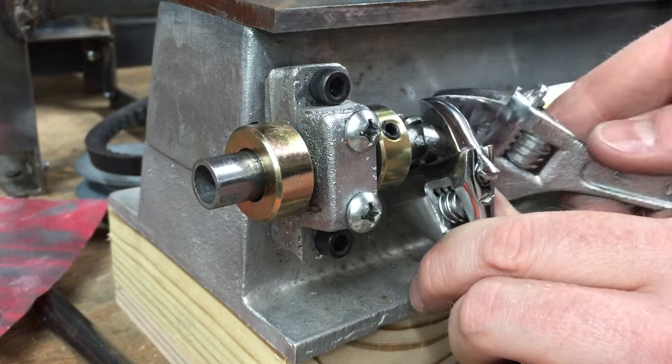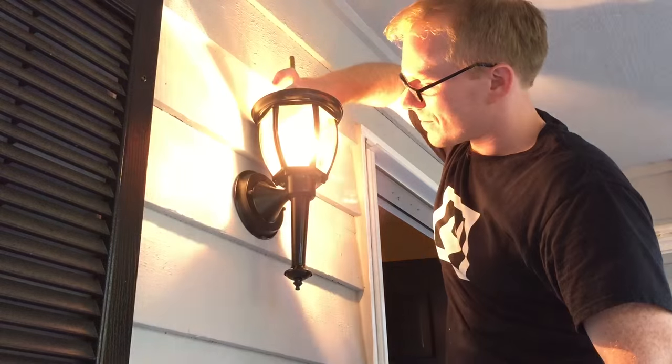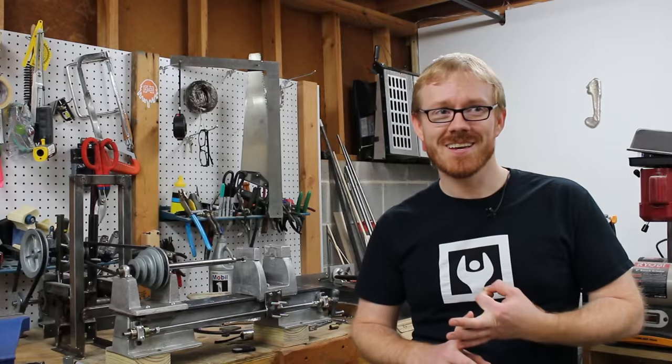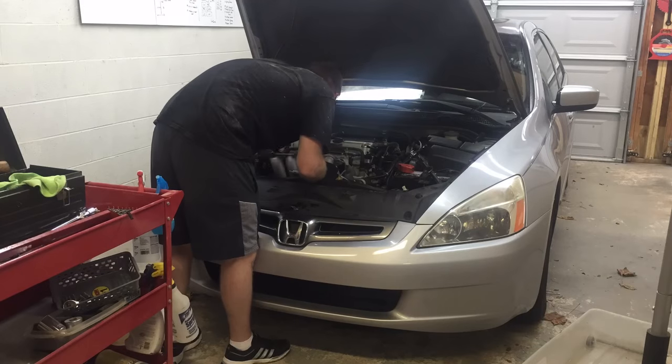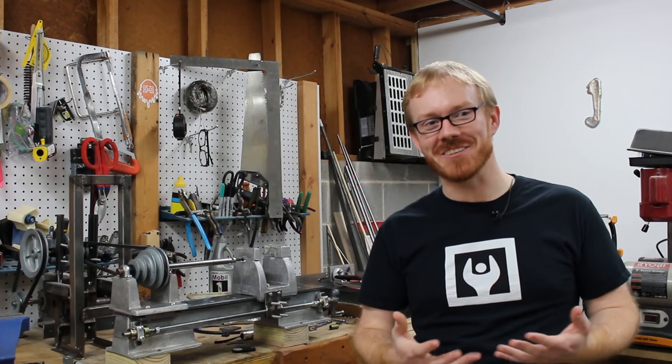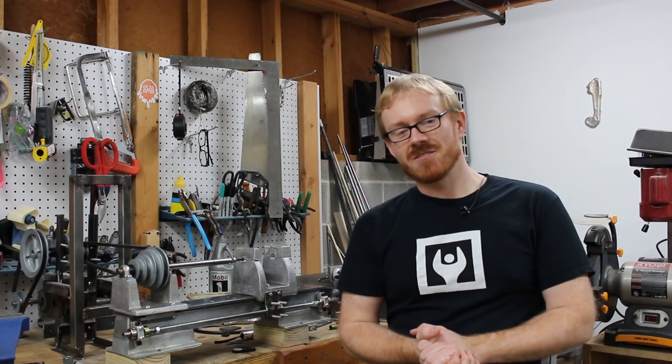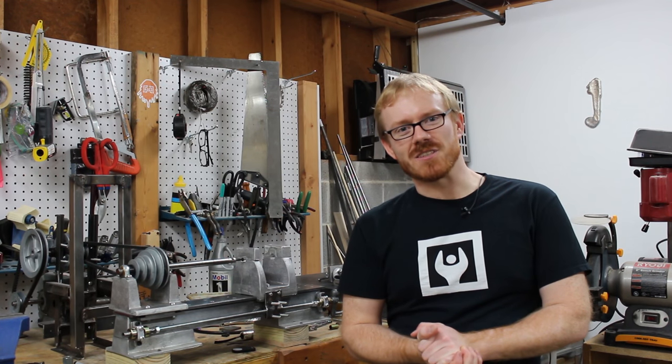Put your fears behind you. Wrench on stuff. Make stuff. Don't be afraid to screw up a piece of wood or a piece of metal or a vehicle, because it's important to explore the boundaries of your skill set. Subscribe to this channel so that you can be notified of future videos.